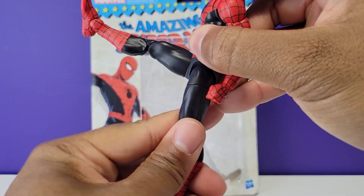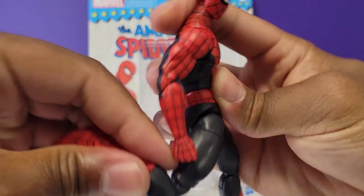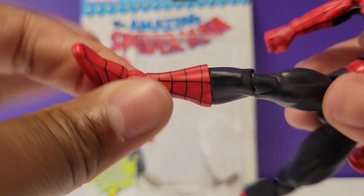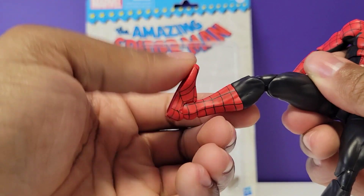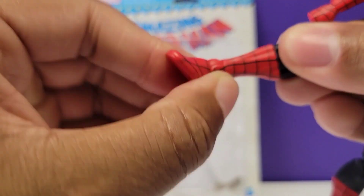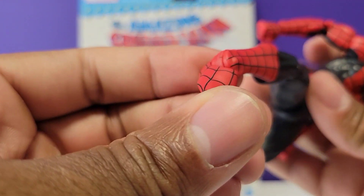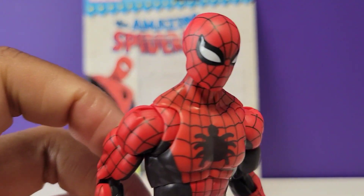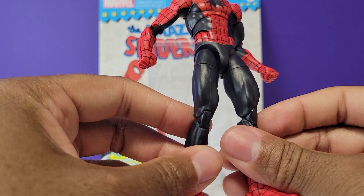His leg can go up just about past 90 degrees and can go back. He has double-jointed knees, a swiveling shin cut, pointy feet that can point back and forward, and an ankle pivot feature — that always comes in handy with dynamic poses. This Spider-Man can also do the splits pretty well as far as articulation goes.